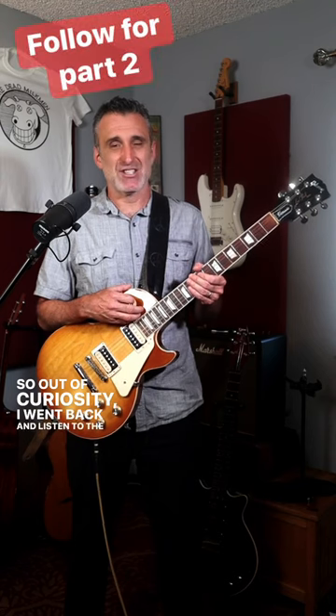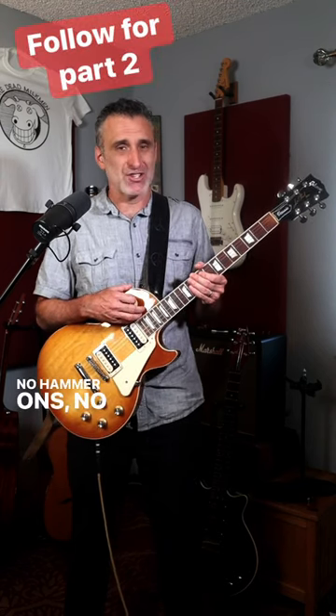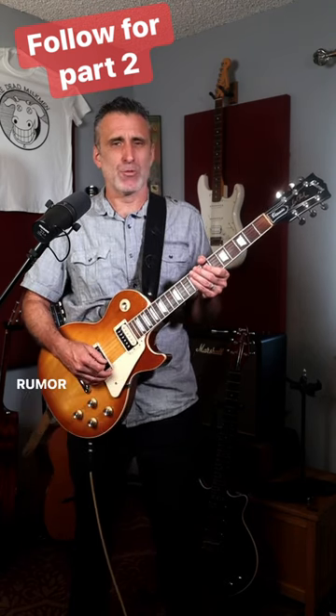And then something funny happened. On nearly every platform I posted it, I got at least one comment of someone claiming that I was playing it wrong and that I was supposed to use hammer-ons and pull-offs instead of picking all of the notes. So out of curiosity, I went back and listened to the song again and as I suspected, it was all picked. No hammer-ons, no pull-offs. So I decided to dive a little bit deeper and figure out why this rumor persists.